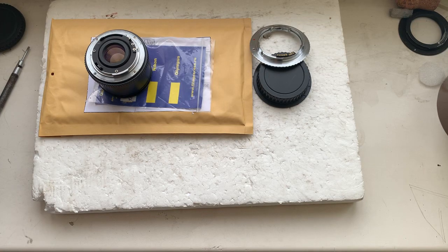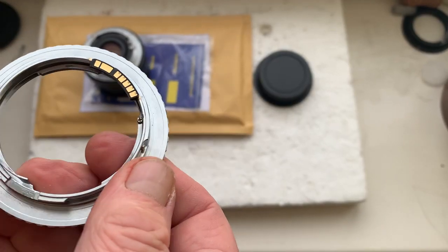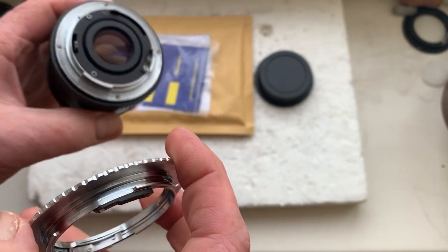Hello Giuseppe, this video is about your adapter to Canon with the Endelion chip. Now I'll check your adapter with chip with my lens in my camera.